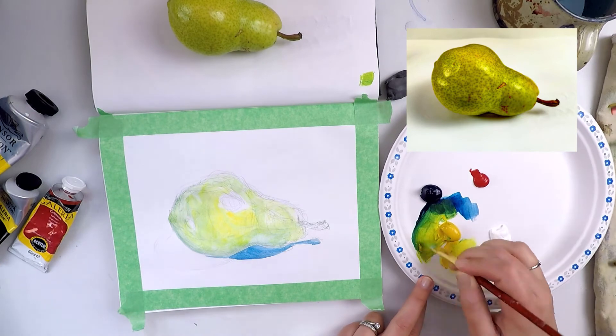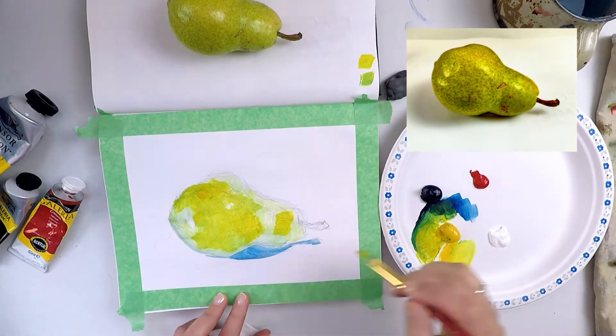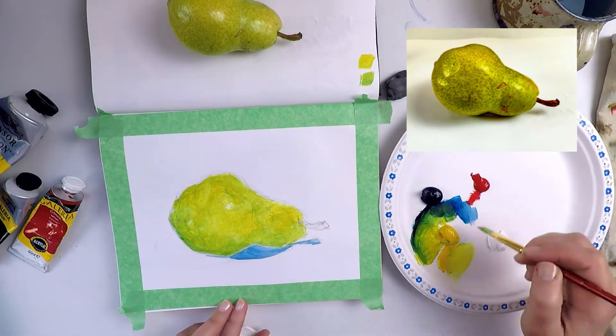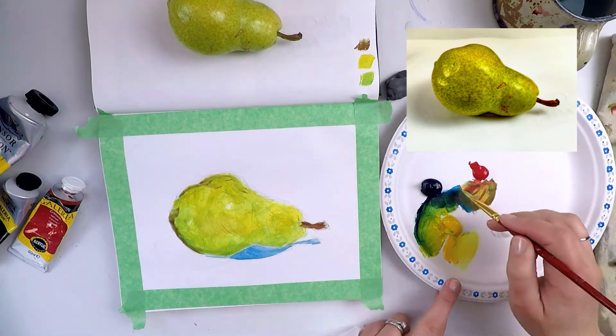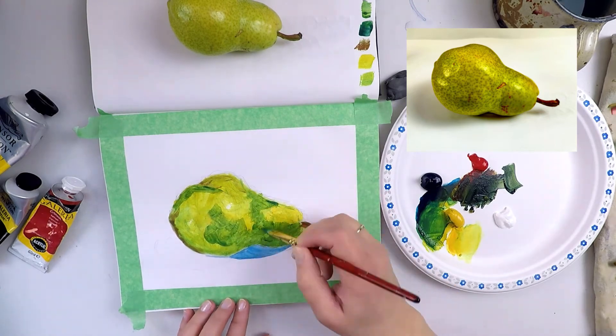Once you have the first layer down, it's a matter of building up the subsequent layers by observing the delicate colours of your fruit or vegetable. For this, I found I relied on the artistic techniques of soft brushstrokes with washes and glazes of colour to build up the form of the pear.